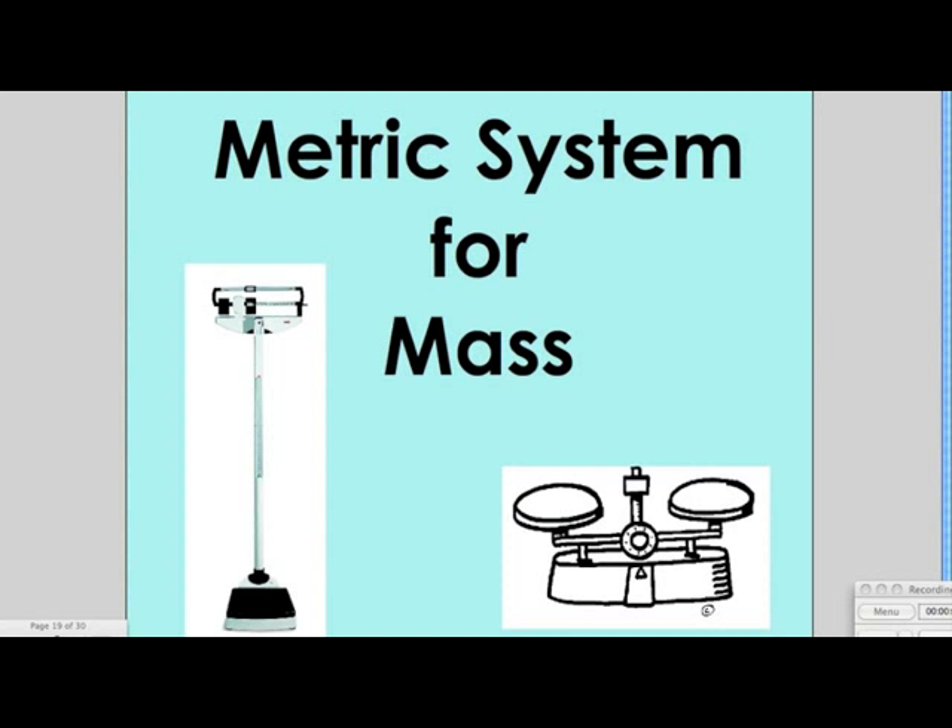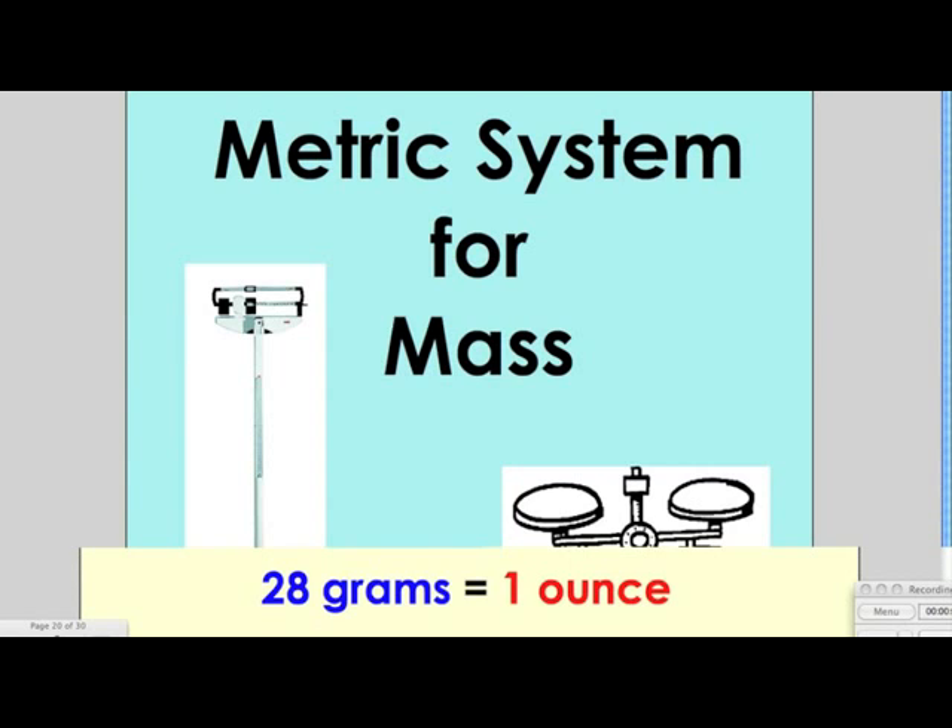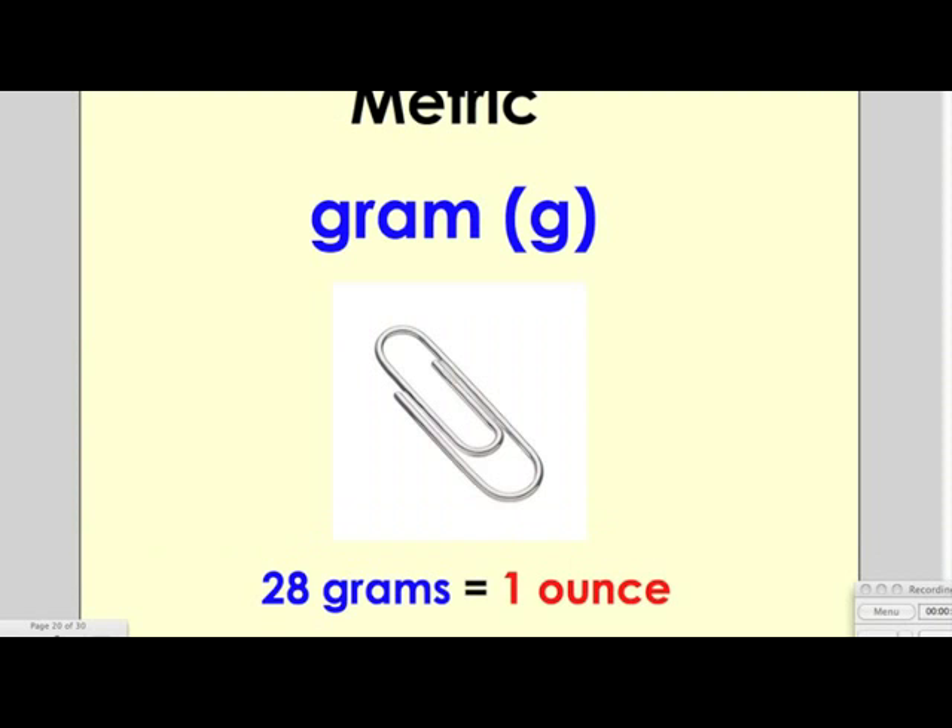In this video, you will be learning about the metric system for mass. The first unit is a gram. A paper clip has the mass of a gram. 28 grams equal 1 ounce.